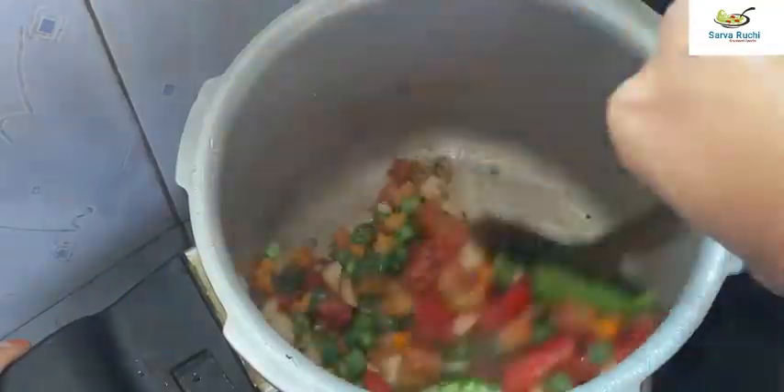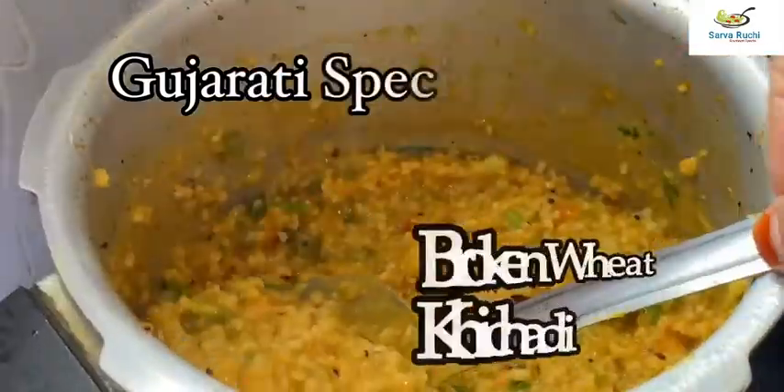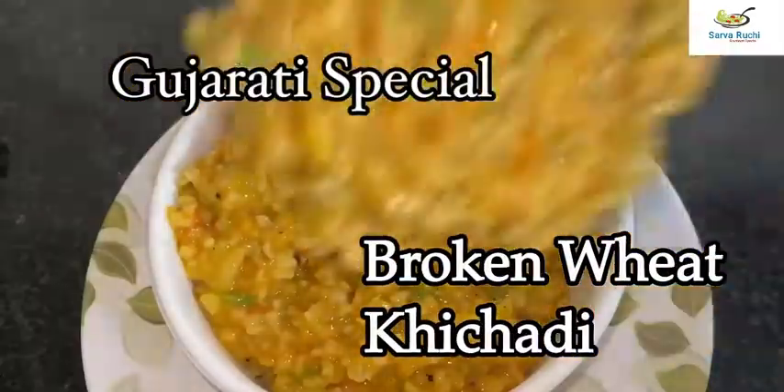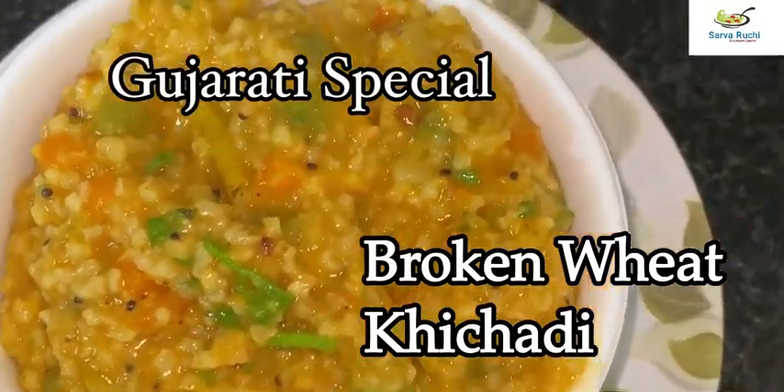Hey guys, welcome to Sarwaruchi. This is Gautami. Today I am sharing Gujarati's special Broken Wheat Kichadi. This is one of the Gujarati cuisine kichadi which is known for its taste and simplicity.